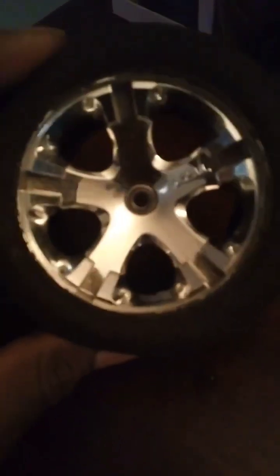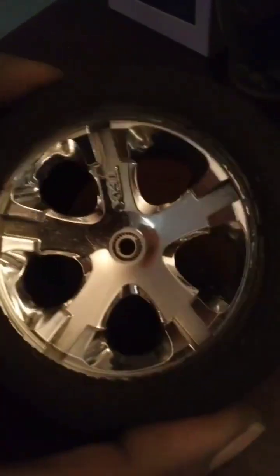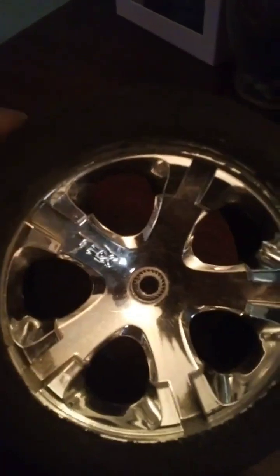Once you get to about 20 PSI, stop airing it up, take your ratchet strap or chain off, and then you're gonna want to put it on the vehicle and air it up the rest of the way. That's just you reseating the tire on the rim. Mine is holding at 20 PSI now, so I can go ahead and put my tire back on and inflate it all the way.